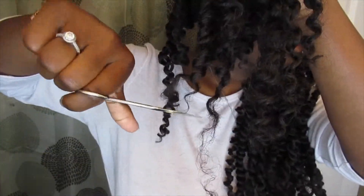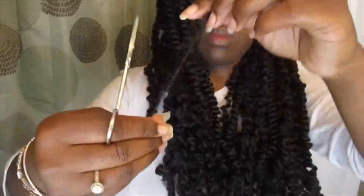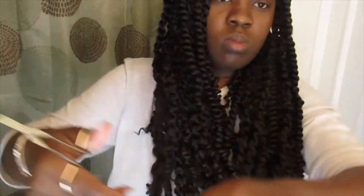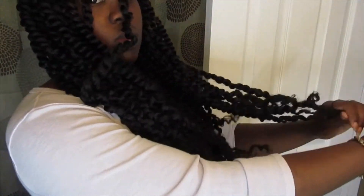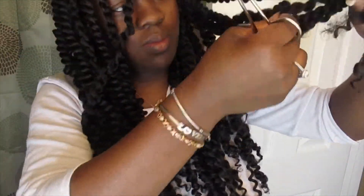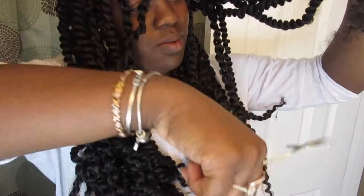This is just a preference — I'm a bit picky and I don't like seeing ragged strands at the end of my hair, so I'm going in and cutting off any ends that look nappy. You don't have to do this because it's a little tedious, but I don't like to see nappy ends.